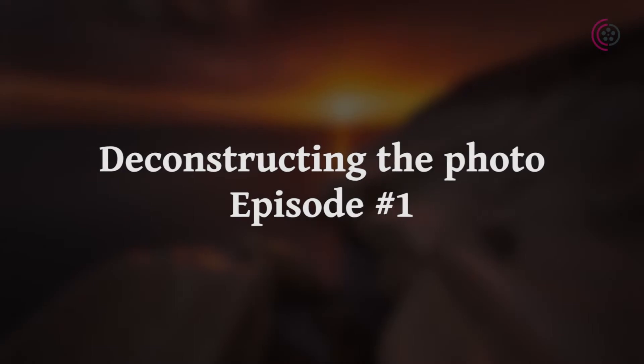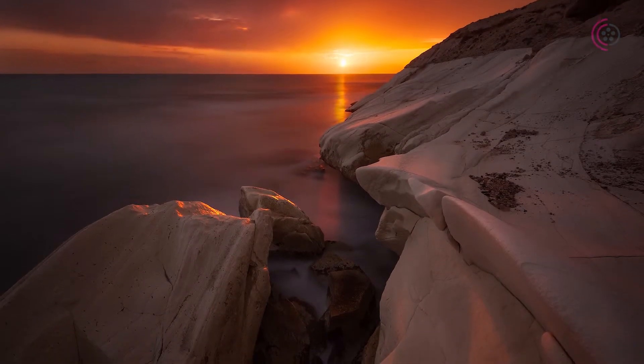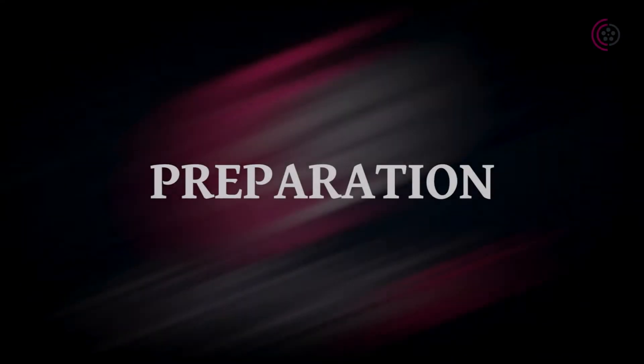Hello, I'm Tom and welcome to my first episode of the series called Deconstructing the Photo. This is the final picture that I will try to tell you about as much as possible, including the whole process before, during and after taking the picture.